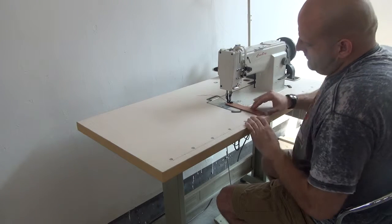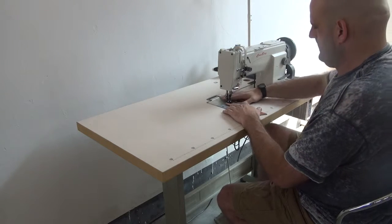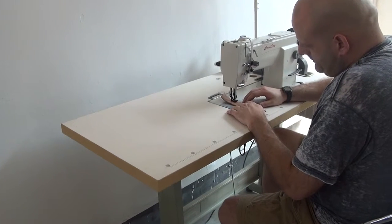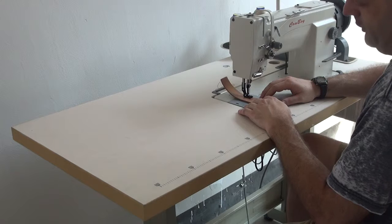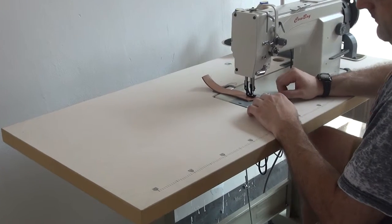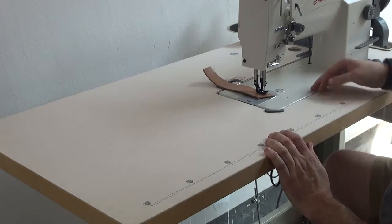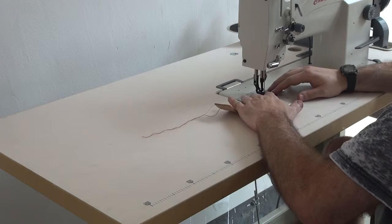I'm going to go ahead and demonstrate the machine on a piece of six to seven ounce vegetable tan leather. I have the motor set so that the needle will go to the down position when I let off on the pedal. You can see I've released the pedal — the needle is now in the lowest position. I'm going to go ahead and turn the material and then continue sewing forward.